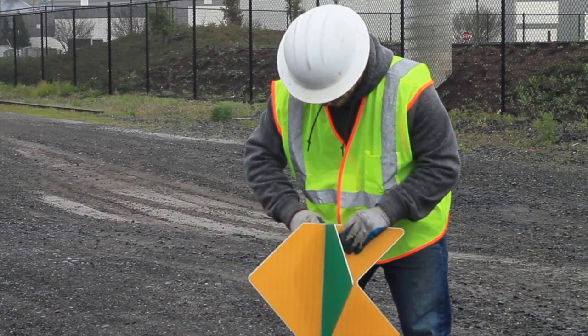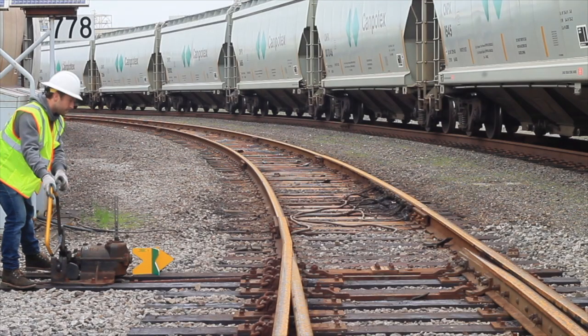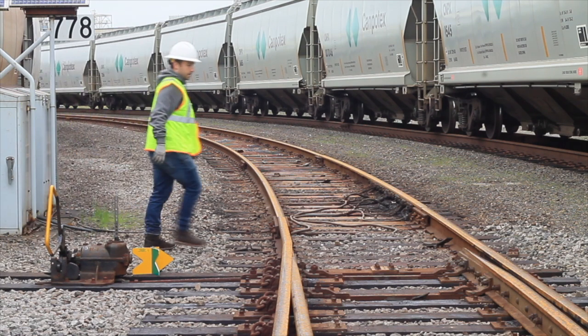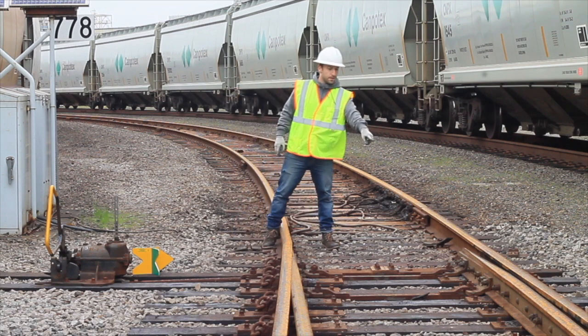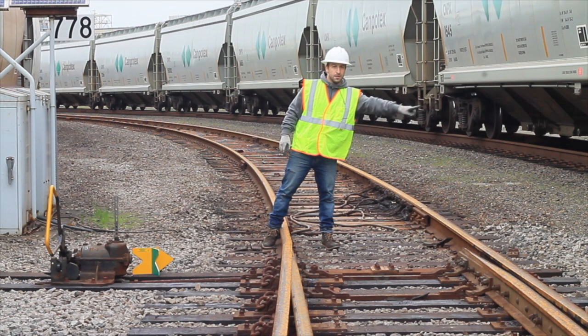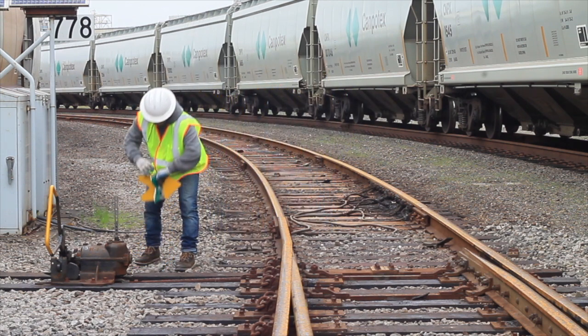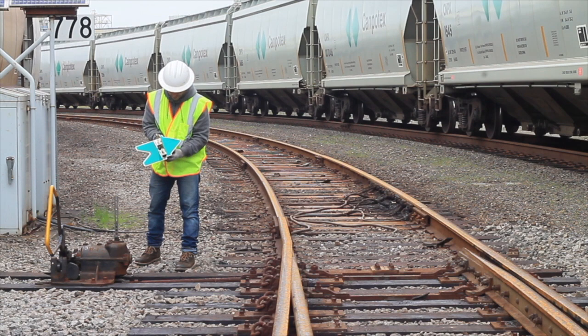Now you're ready to actually install your switch indicator. Making sure that the tracks are clear, go ahead and first line up your switch so that you're lined up to the main lead. We're going to put our main lead arrow — which in this case would be green — and match it up with the gap on the right. So the gap is on the right going to the lead; we're going to point our green arrow to the right.